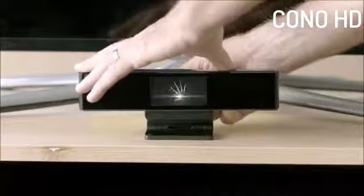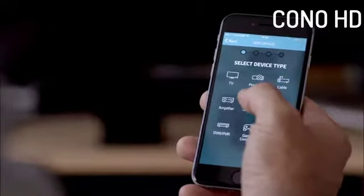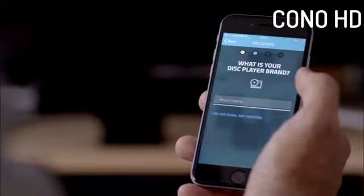Even setup is easy. Just plug in the electric cord, download the app, add the devices you own and let SingleQ connect and control these devices wirelessly.